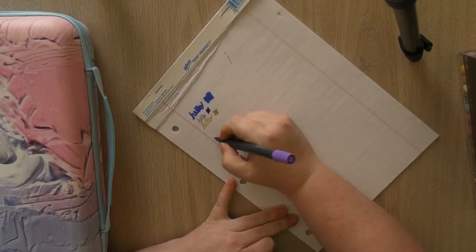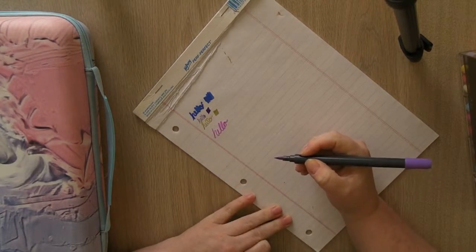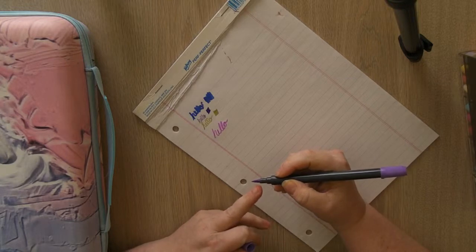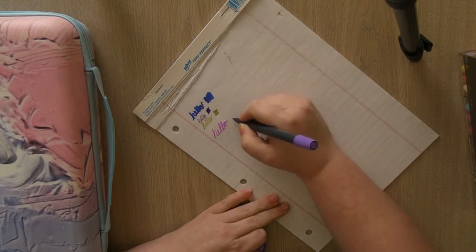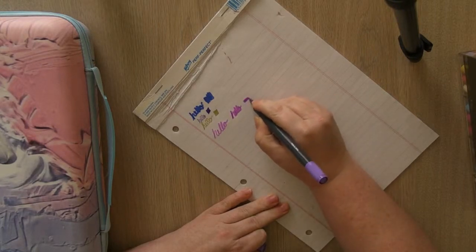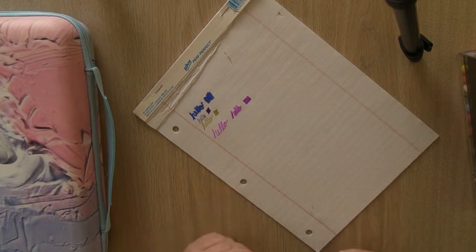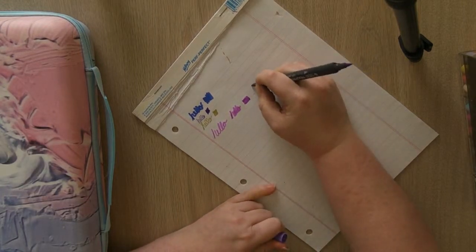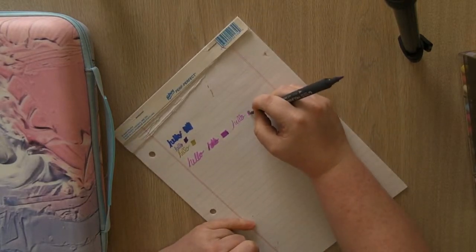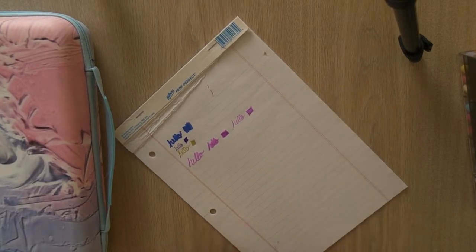I've done some coloring with both sides. They've got a nice brush tip on one end — fairly stiff so you can really color well with them. The colors are really really nice. Then there's the bullet tip on the other end, which is also very nice. Yeah, very happy with those.